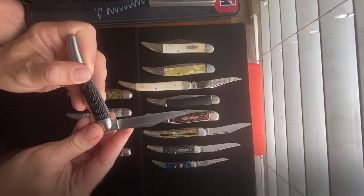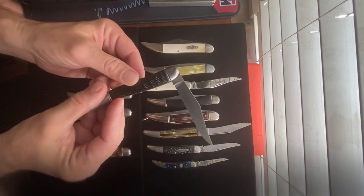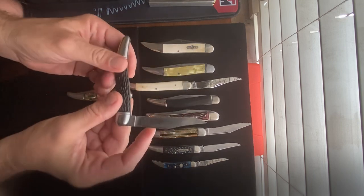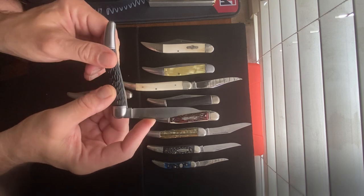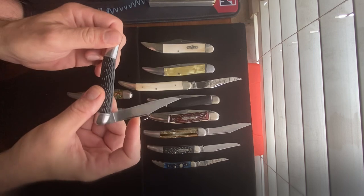Here's a Hammer brand from the 70s with a cheap plastic handle, but it is in very good shape. I don't believe this one has been used. The blade is darkened because it is a carbon steel blade.